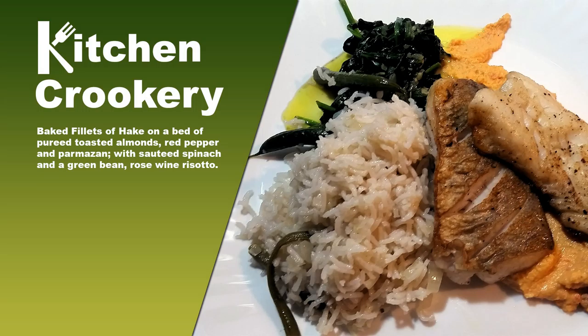Now, before you begin, it's very important to remember to wash your feet and drink plenty of alcohol.